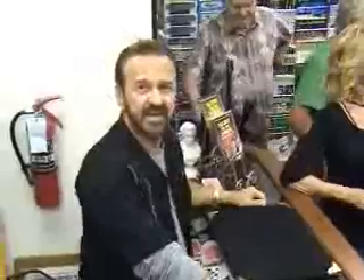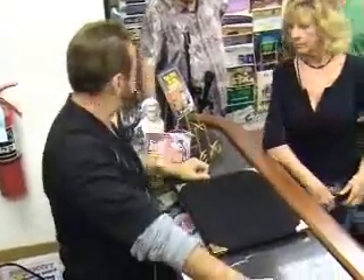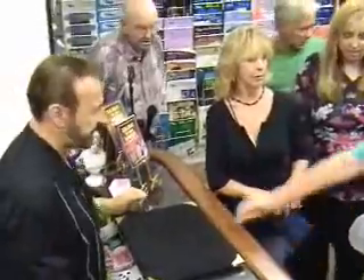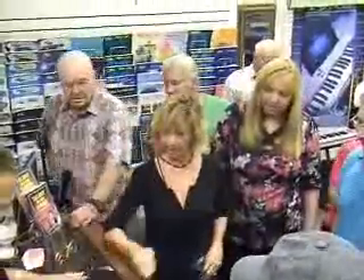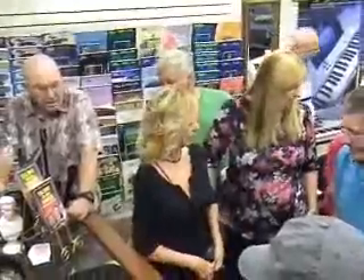I'm going to try another experiment. Everybody give me a coin from your pocket, please. Everybody give me any coin. Put the coin right there. Let me have another coin. I need some more coins — who's got some coins? Come on up.